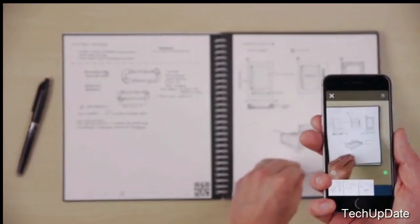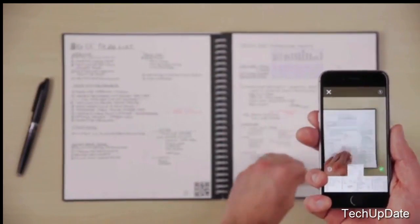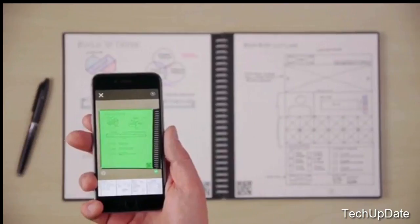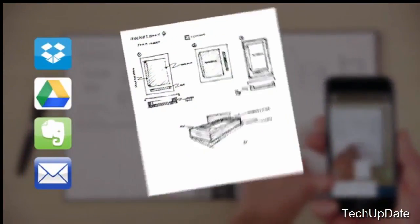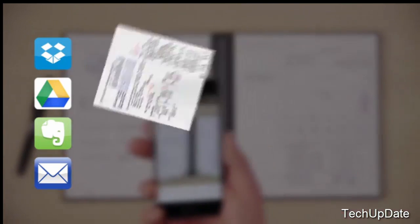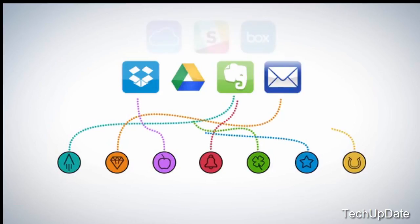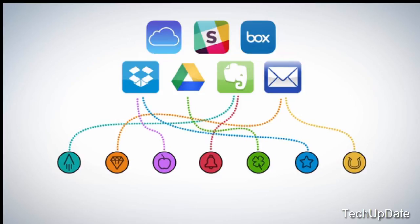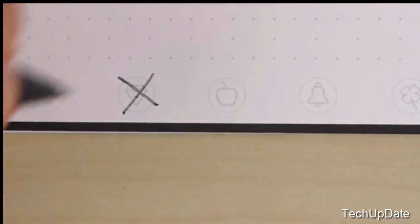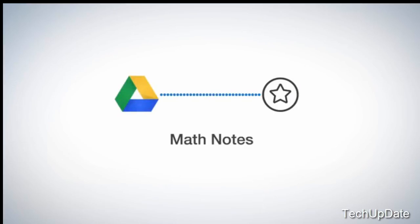The Everlast notebook is also compatible with the Rocketbook app. So before you wipe your notes off the page, you can blast them online to your favorite cloud services. In a fraction of a second, Rocketbook machine vision scans, enhances, and sends each page to the specific destination on the cloud services you already use. Each Everlast notebook page has seven symbols. Set up the Rocketbook app to assign each symbol to a location within Dropbox, Google Docs, Evernote, or many other services. You could configure your diamond symbol to send meeting notes directly to your shared team folder in Dropbox, or students could configure their star symbol to send notes right to a math folder in Google Drive.